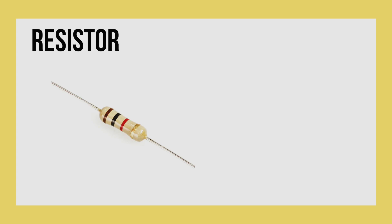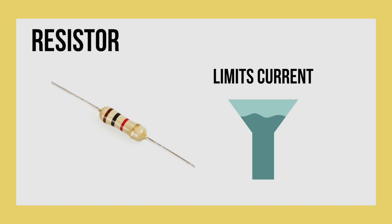Next we have the resistor, which looks like this and limits current. You can think of it like a funnel, which stops rushing water and instead slows it down to the correct speed.